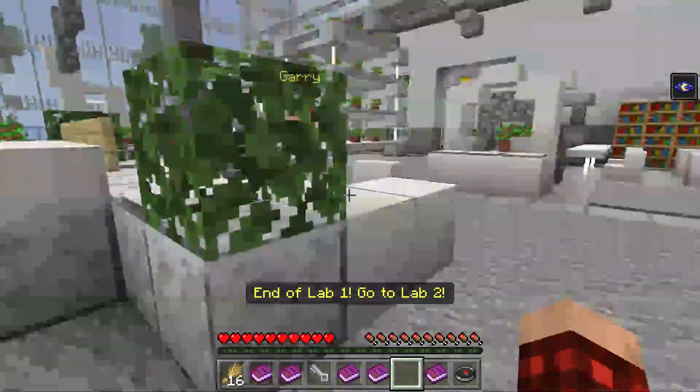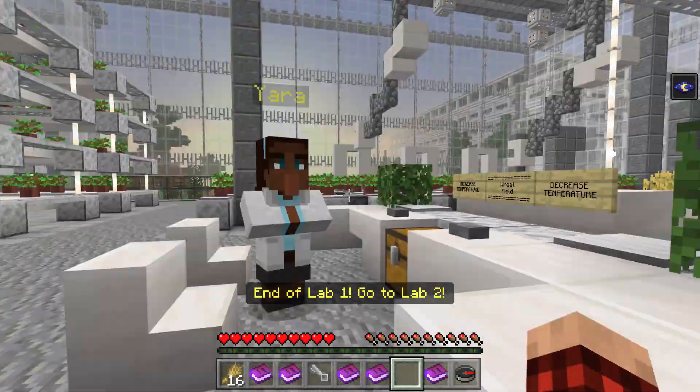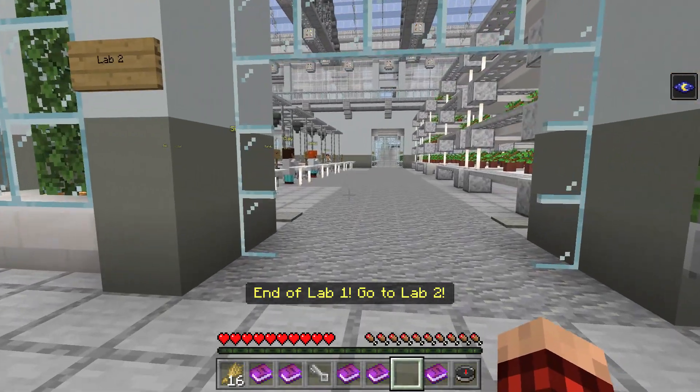It says to go to Lab 2, so we're going to go to Lab 2. It's just right out here. See you guys later, Gary and Yara — you guys were awesome, but I spent way too much time with you. Let's get out of here. Lab 2 is now open.